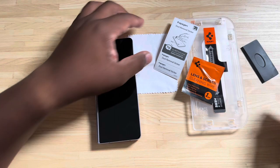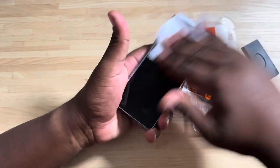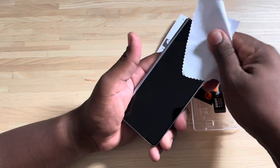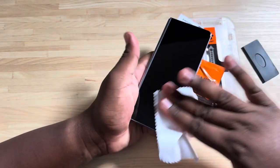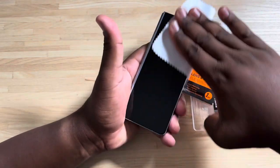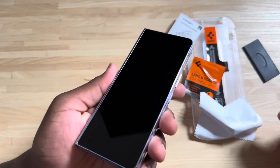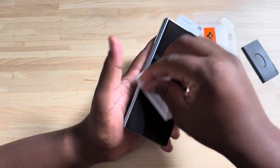First things first, we're going to give the phone a nice clean. I've already got a microfiber cloth here, so I'm going to give the phone a thorough clean and get the fingerprints off. I hope nothing happened to it while I was out today without a screen protector — I'm usually really good with my devices — but let's just make sure we get it really clean. As you can see, it's really clean, got as much of those fingerprints off as I could.